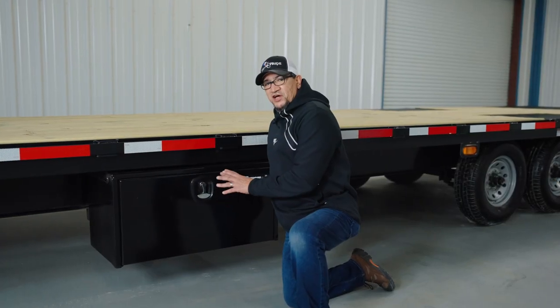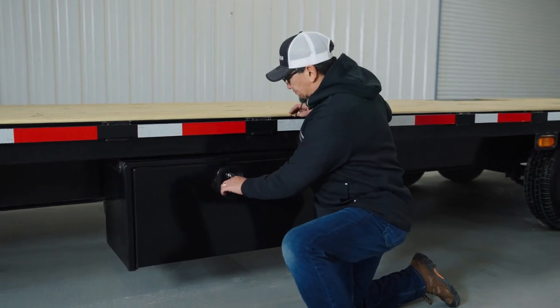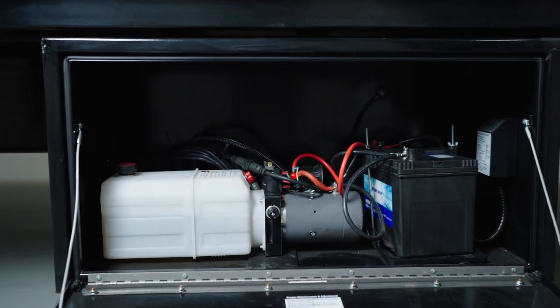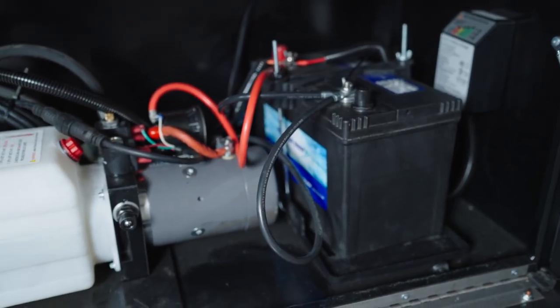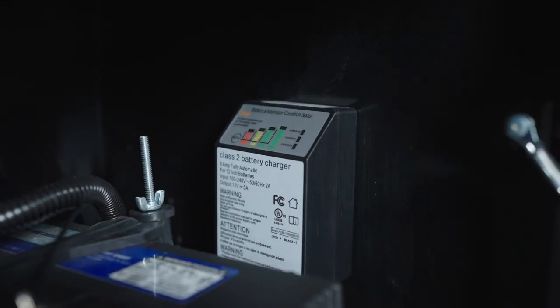On the left-hand side you have an underbody locking toolbox, but this one isn't for storage. Inside the toolbox you'll find your 12-volt deep cycle marine battery and your hydraulic pump, which takes 32-weight hydraulic fluid. You also have a 5-amp battery charger.